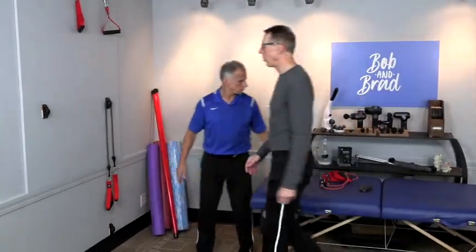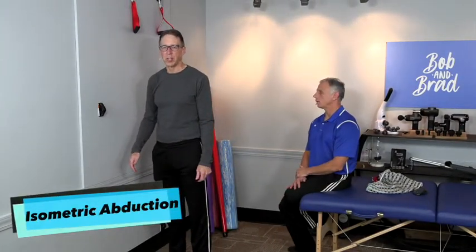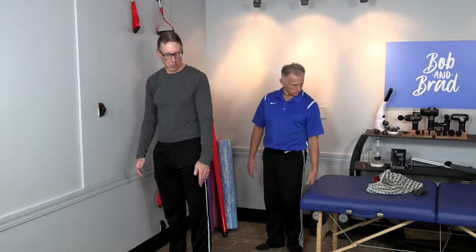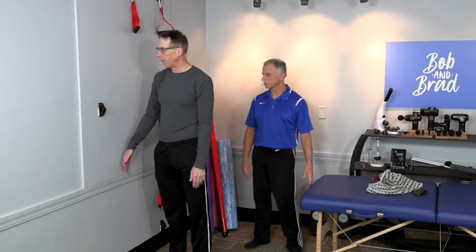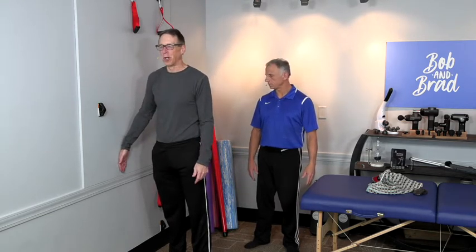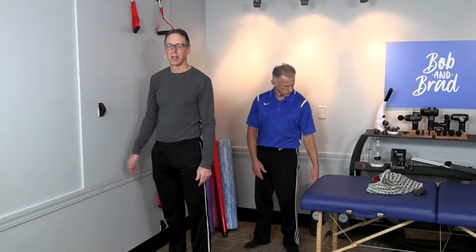Here's another one you can start fairly quickly — it's isometric abduction. We're strengthening the shoulder without moving it. You're going to push the arm out to the side, but you're up against the wall so it can't move. Push for a count of ten, then relax.